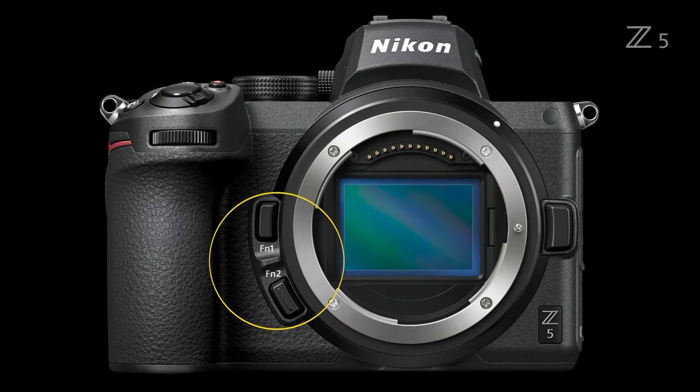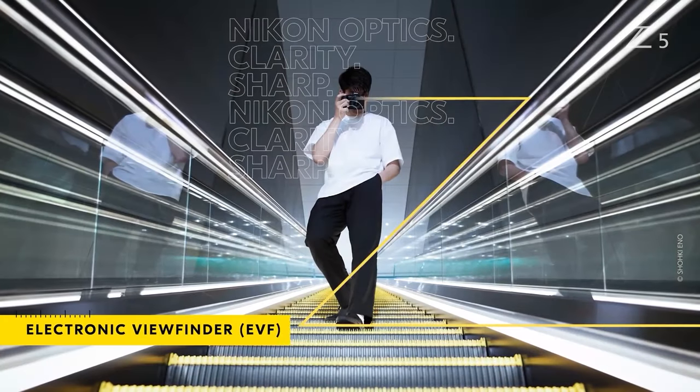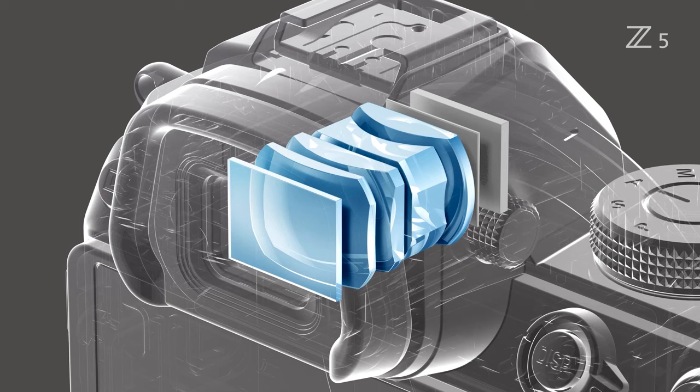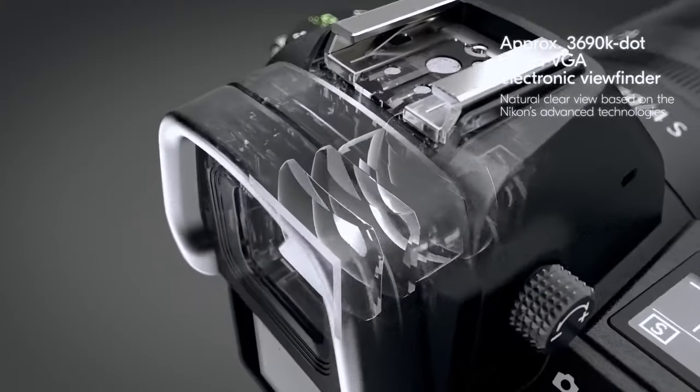The manual system otherwise remains unchanged. It even comes with an AF joystick and dedicated AF-ON button. The Z5 also has the same Nikon EVF already found in the Z6 and Z7, providing users with a clear and comfortable view of the subject with minimal lag and blackout.